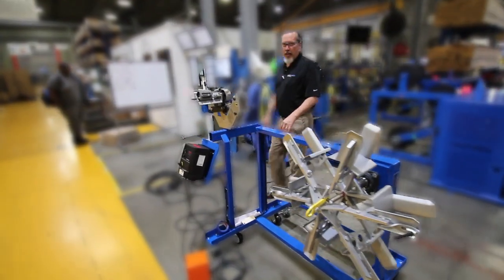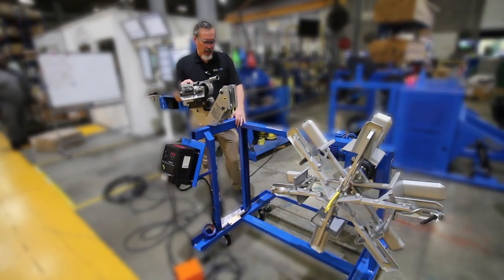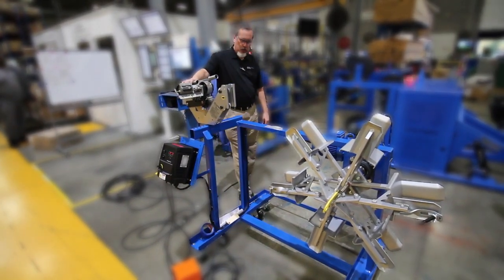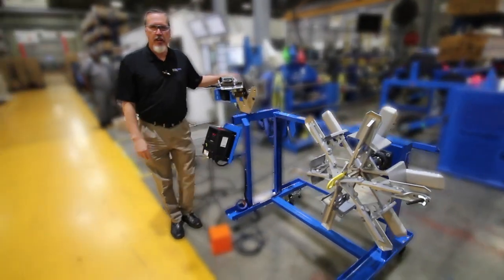Also, the Mini Penthouse is mobile — it's on casters so you can easily move it around for your operations. When you're ready to run, it has two floor locks, one on each side. Put those in place when the machine is ready to operate.